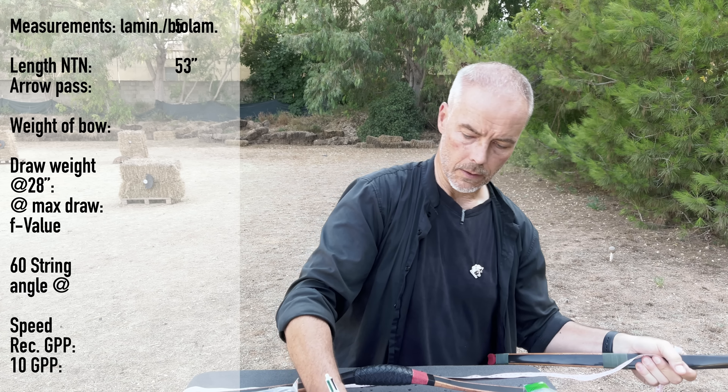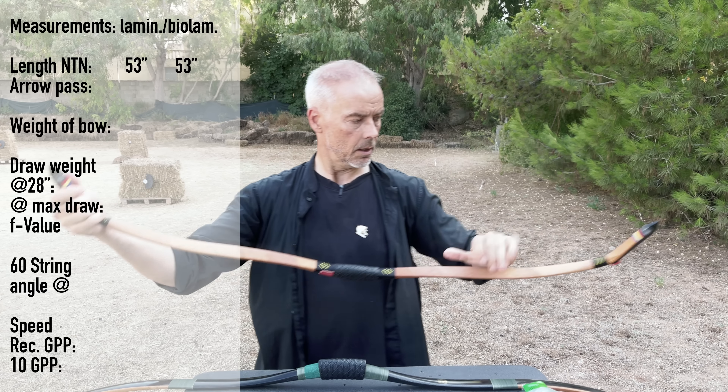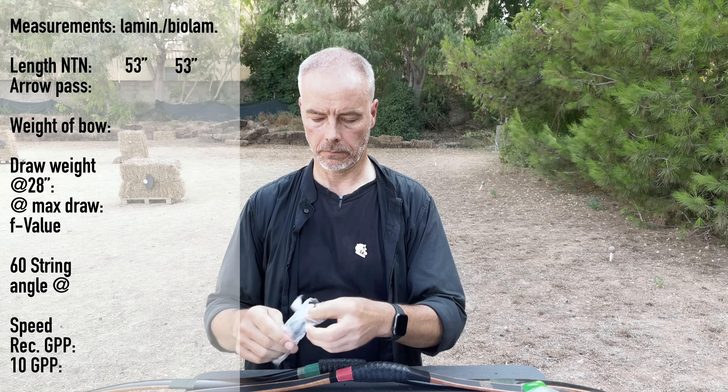I'll test both in one segment because the difference is minor. The bio-laminated measures 53 inches — quite long. And the laminated one is the same: 53 inches, with only a slightly different geometry. The 32-inch safe draw I think is fine; 33 is the max draw, but we don't want to stress the bows here.